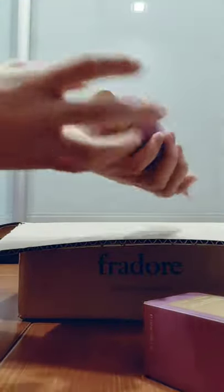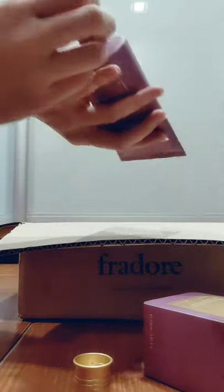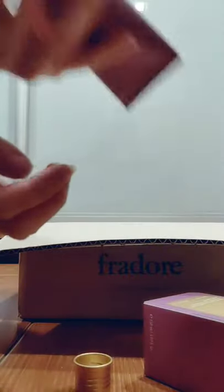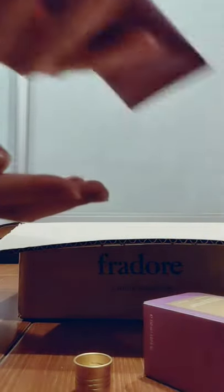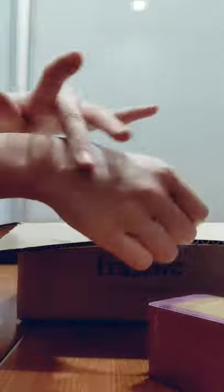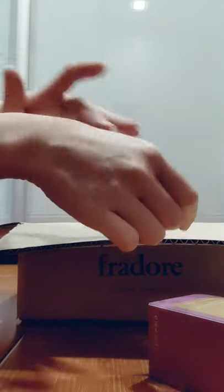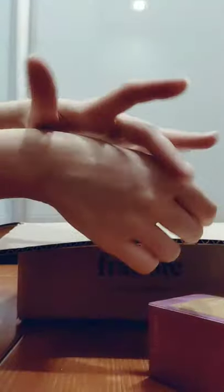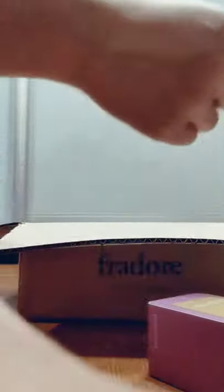I'm gonna open it up now. Smells like body wash actually. It's pretty nice. Small dot. It's very light, I like it. Smells really like body wash. This one actually smells quite orangey.